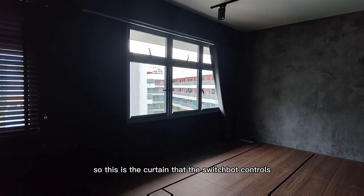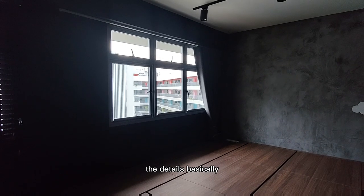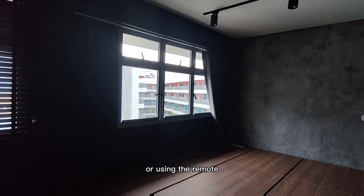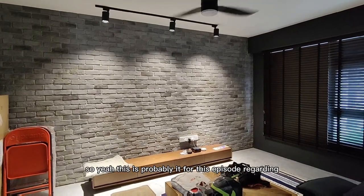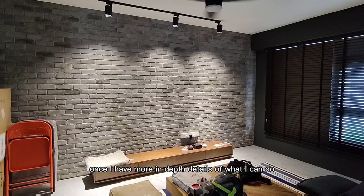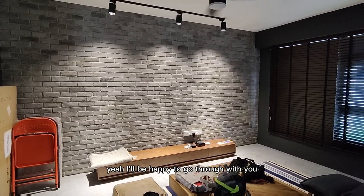This is the curtain that the Switchboard controls. You can open and close the curtain according to the command or using the remote. This is probably it for this episode regarding smart home at first view. Once I have more in-depth details of what I can do with all the smart things, I'll be happy to go through with you — maybe in a part two on what you can do.